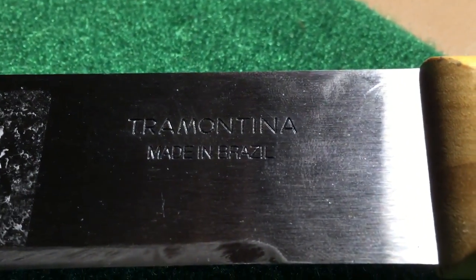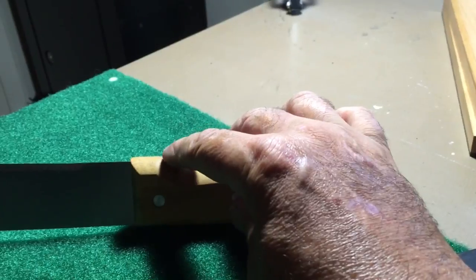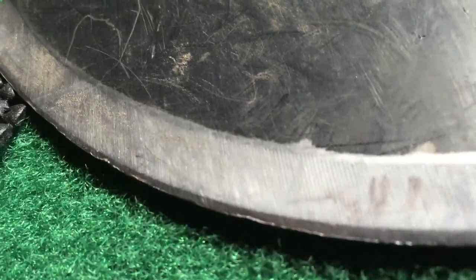I got the Tramontina bolo machete in. Rob Moffett did a video and he's right — the grip is really small. What I plan on doing is knocking about a quarter inch off of each end just to make it a little wider. This one, the Gerber Gator bolo — I finally did it, I curled the end over. But I was cutting stuff up against a chain link fence and hit it a couple dozen times, so I'm not unhappy with it at all.